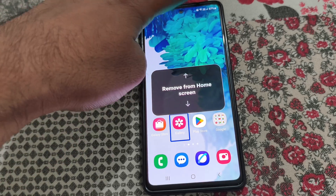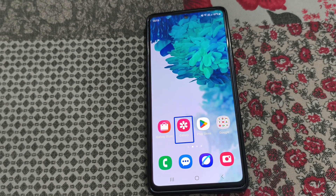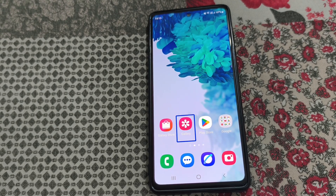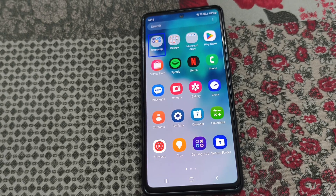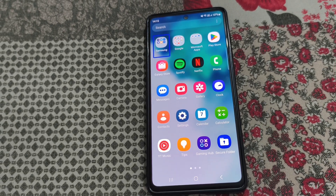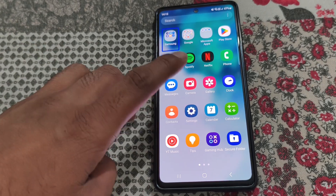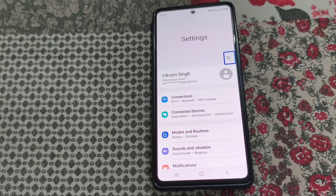This problem happens when TalkBack is on. To turn off TalkBack, swipe up using two fingers and go to Settings. Tap on Settings, then double tap to open it.